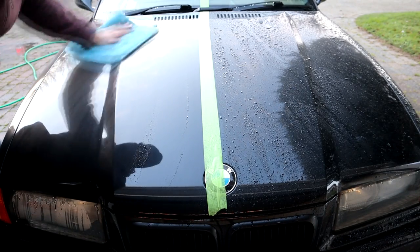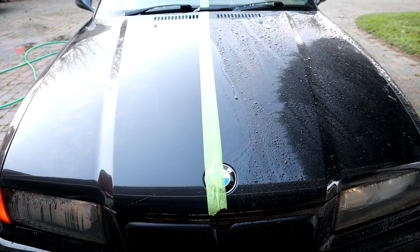It can also be used as a spray and wipe or spray and rinse alloy wheel sealant. So you can spray it into your alloy wheels, and it will provide a hydrophobic effect, and you'll be able to dry your alloys with air a lot easier, or wipe them with a towel.